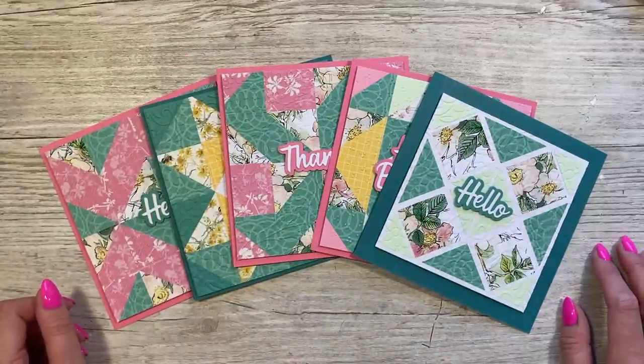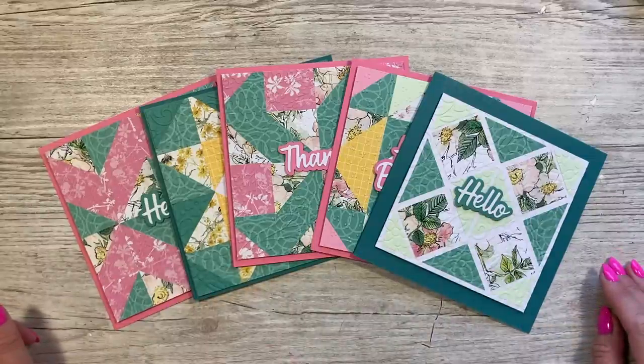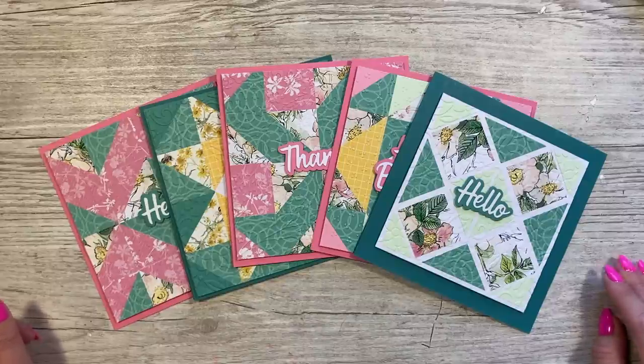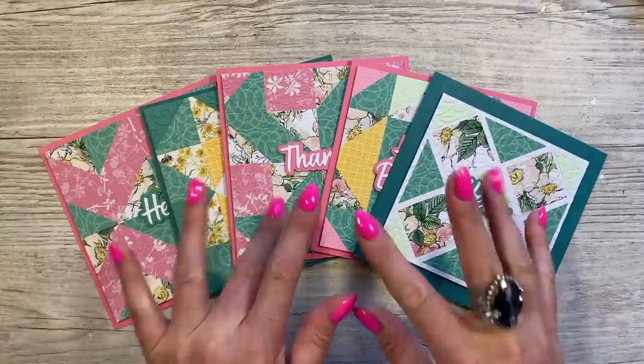So that's this week's scraps video — a patchwork or quilt effect using your scraps and embossing folders. If you don't have embossing folders, they still look really nice with those different patterns anyway. All the products I've used will be in the description box below. I'll have more scraps videos coming up, and I'll be back again very soon with more tutorials. Take care, bye!